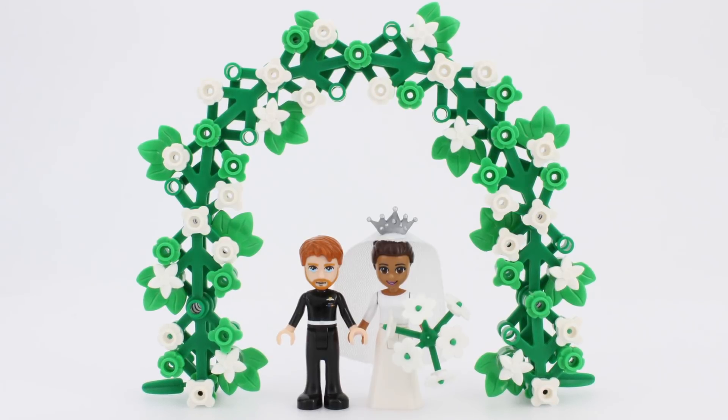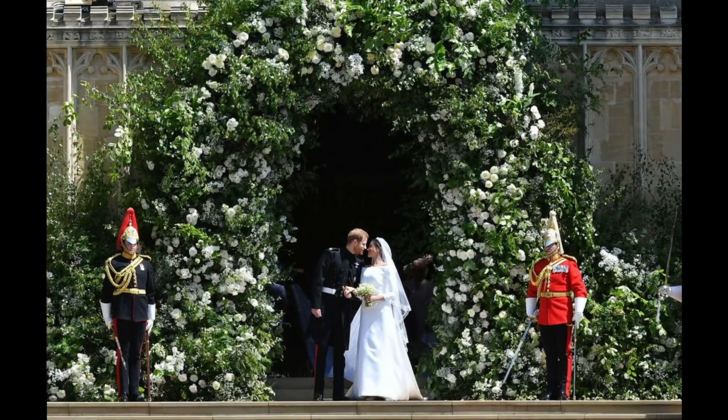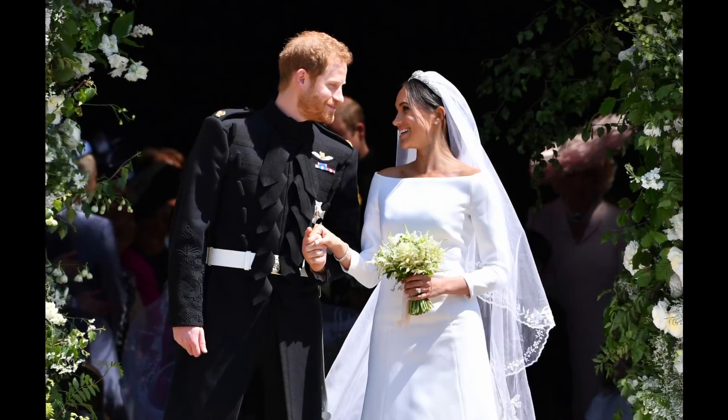And the best part? They look stunning together. I wish them loads of luck and happiness, and I can't wait to see how they change the world for the better.